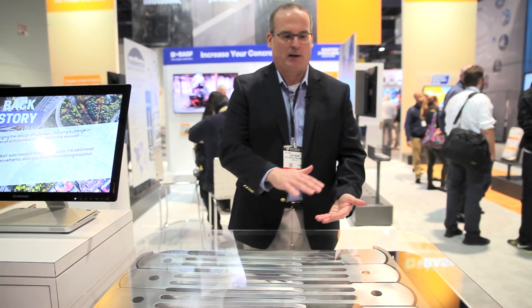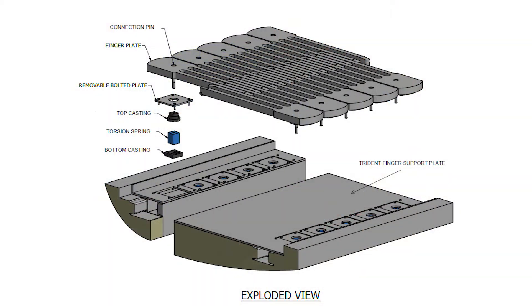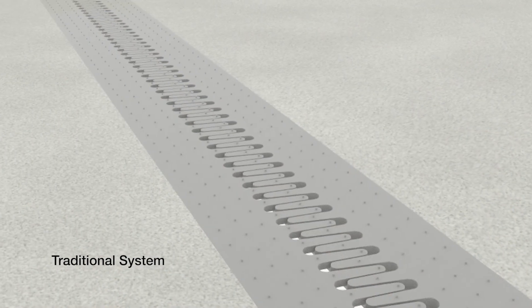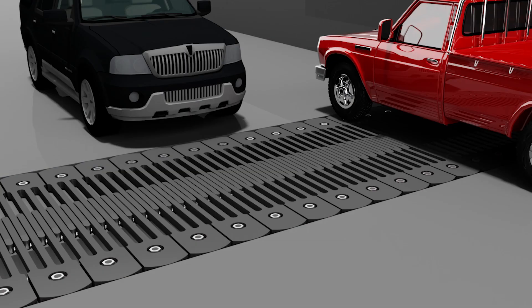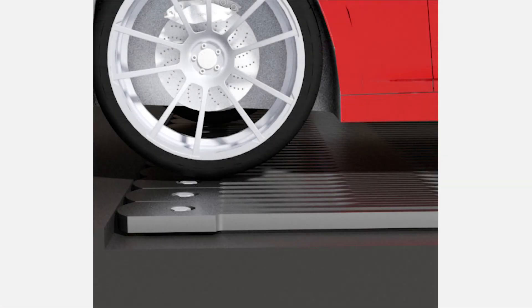It's a national product and we feel it has terrific applications — retrofit or new construction. The blockout requirements for this system are relatively small, so on retrofit applications where existing systems get removed, this system will be a simple replace-in-kind on the bridge deck without requiring any work done to the bridge deck itself.